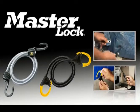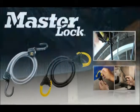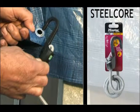Compared with traditional bungee cords, Masterlock brings together design and innovation to deliver highly functional cargo solutions. Find out about Steelcore Bungee Cords, an exclusive Masterlock product.